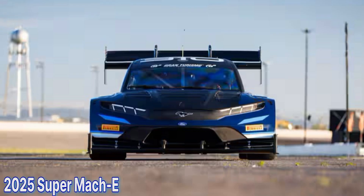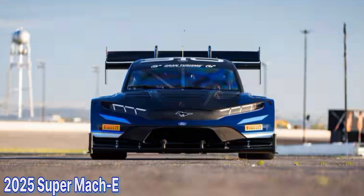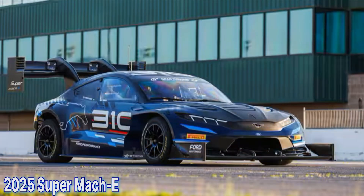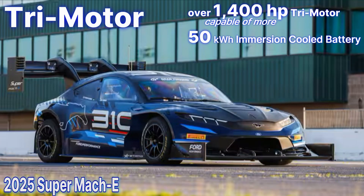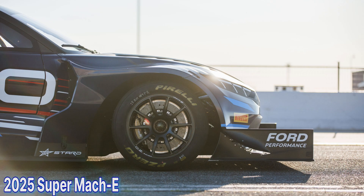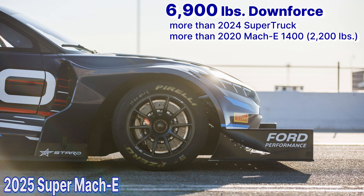For 2025, they decided to go small or go home. Following in the shadow of the supervan and supertruck is the Super Mach-E. Same 50-kilowatt-hour liquid-cooled battery, same tri-motor with about 1,400 horsepower. Regenerative braking capability is up to 710 kilowatts, while weight is down 260 pounds for this 800-volt hilltopper. Despite being small, the Super Mach-E generates more downforce than last year's supertruck, thanks to that amazing front splitter and massive rear wing.